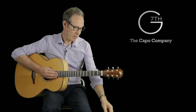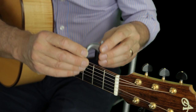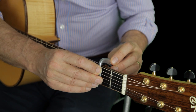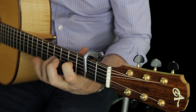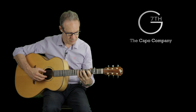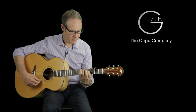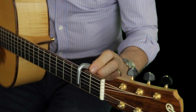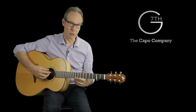We've got a three string partial capo which you pop on and you can get an E sus chord, which gives you that sort of DADGAD effect, or you can put it on the other way up and you've got an A chord.